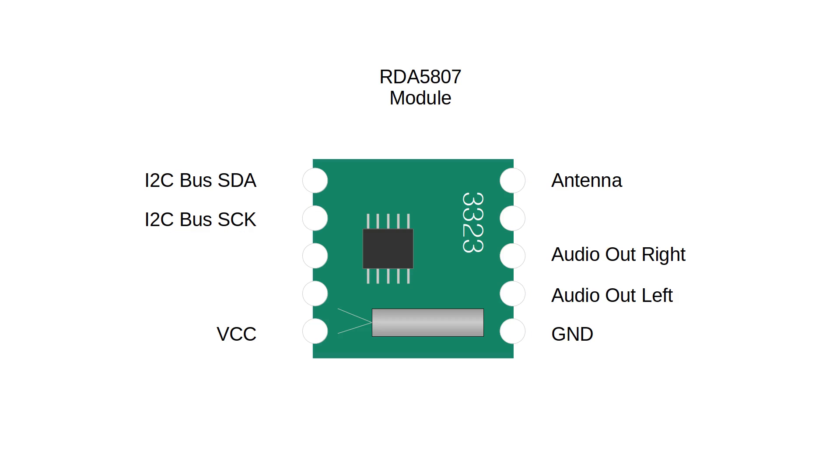Most of the modules you buy look a bit like this. It contains the chip itself, a crystal and a couple of discrete components. You need to supply it with power and connect an antenna. There are two pins for the audio output and two pins for the I2C bus to connect to the microcontroller. Unfortunately the pins are quite a small pitch so you can't connect it to a breadboard very easily. These modules are intended to be soldered directly to a PCB, but you can connect to them with small wires and solder. You need to be a little bit careful though — they're quite delicate.